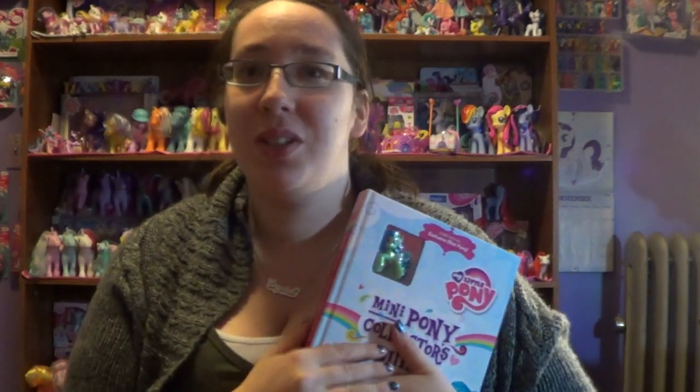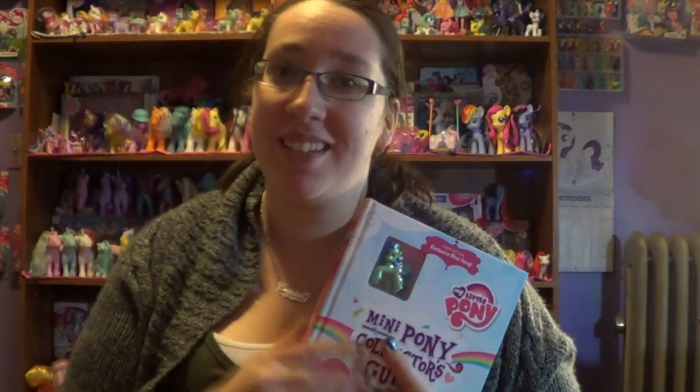So I hope you guys enjoyed my review. Thank you all for watching — please comment, rate, and subscribe. I love you guys. Bye!